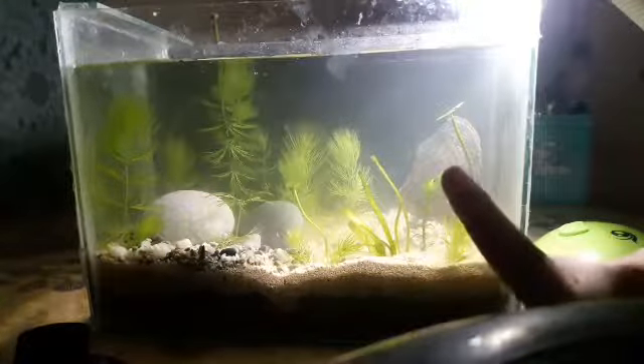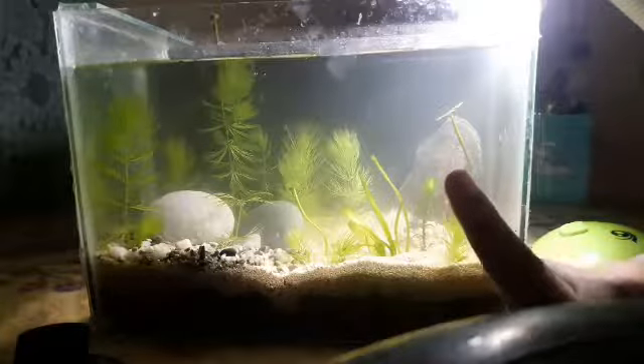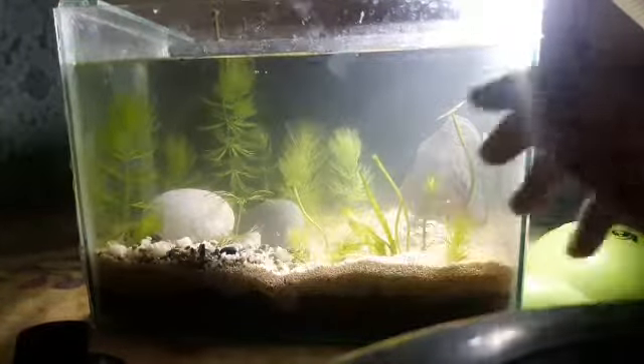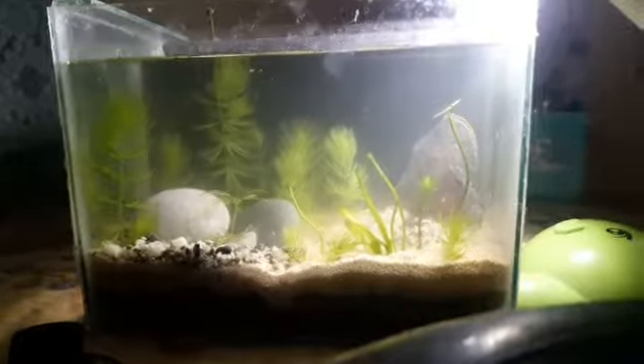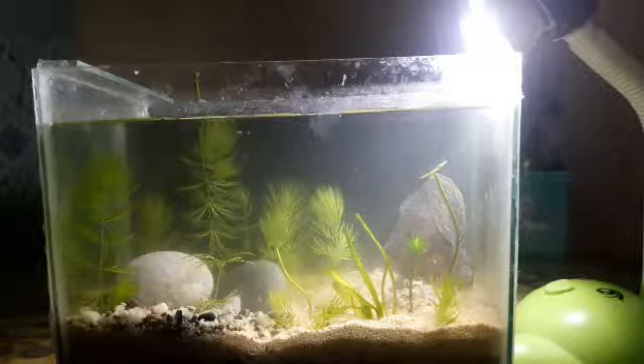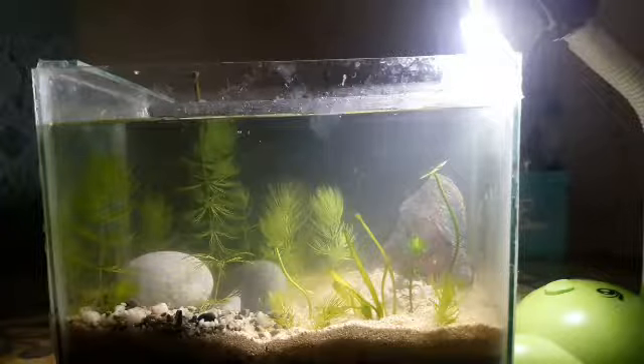Ang sure ako, pampalit sa cloudy ay unting water change lang. Tapos good to go. Tapos bababa naman yung debris ng mga soil at sand. So okay lang sya, nothing to worry about.